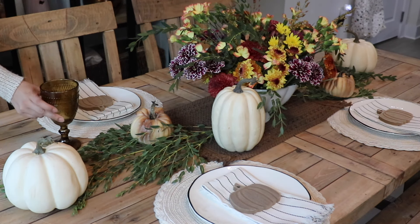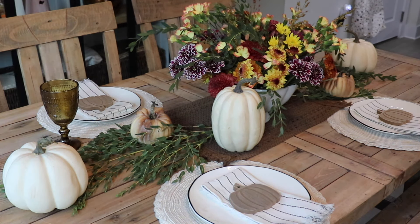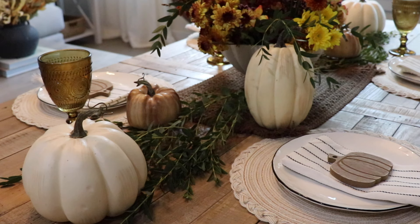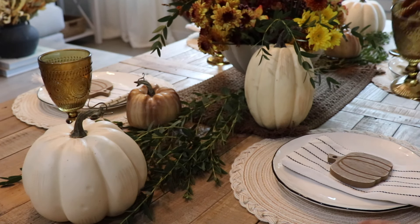These glasses are perfect for a Thanksgiving tablescape because the color is so pretty — that amber glass just matches perfectly for the fall season. I love displaying them as decor as well, but they're perfect to use when hosting.